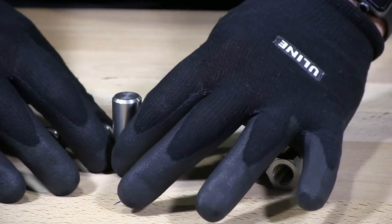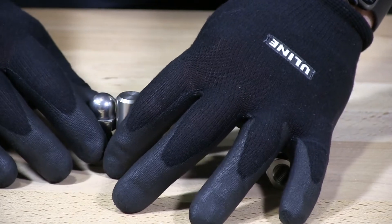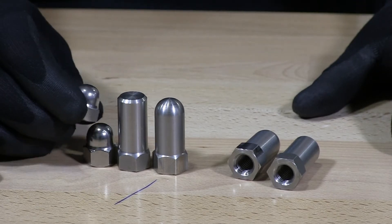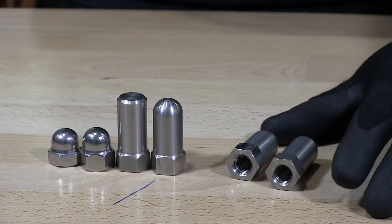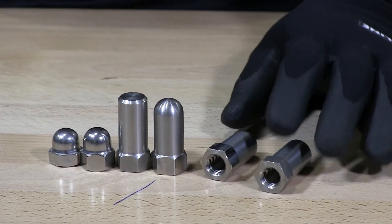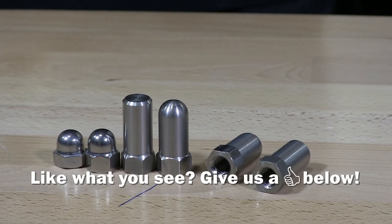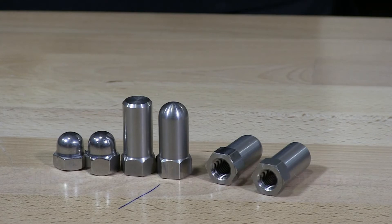They call these two tall because they're approximately double the height of the high crowns — that's why they call it a two tall, for whatever reason. These are USA made products, quality products. These are 18-8 stainless steel, available on our shelf ready to ship.